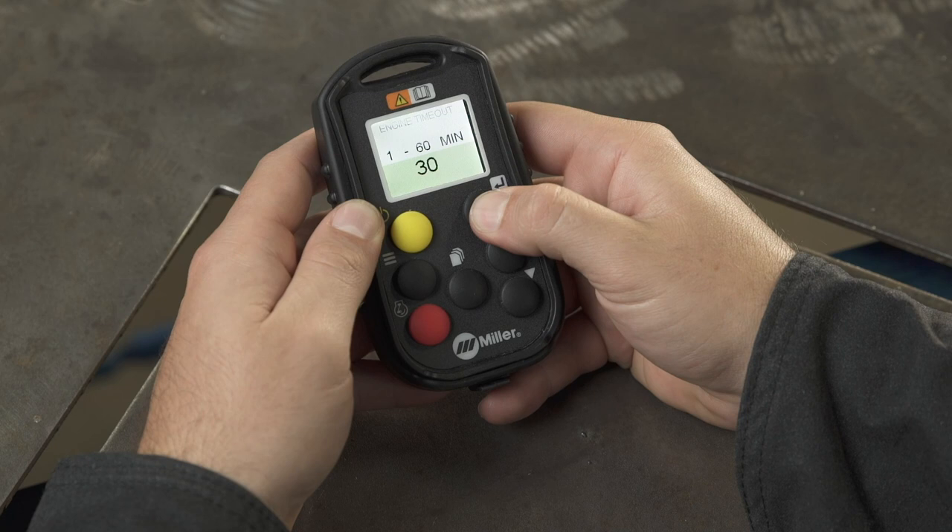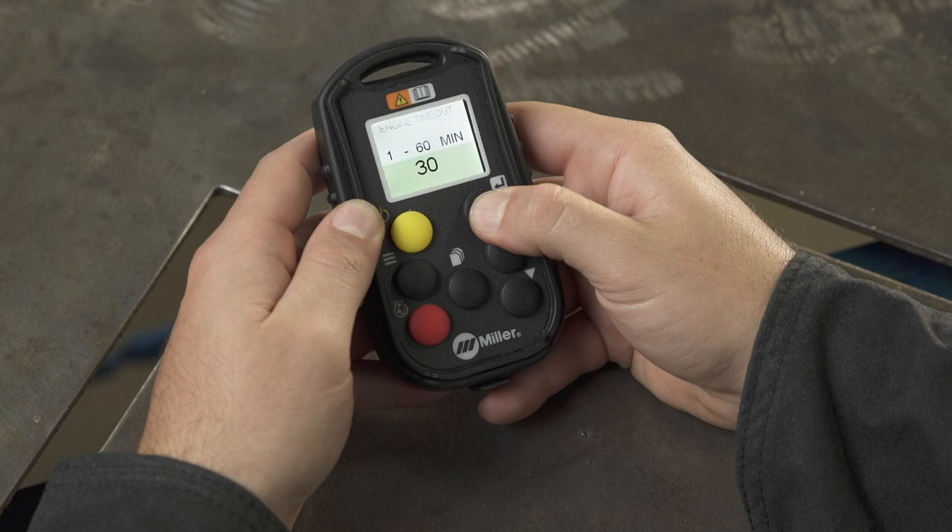When this feature is turned on, it will monitor welding and auxiliary output activity and shut the machine down if the unit remains inactive for the user-defined period. You now know how to use your wireless interface control remote to turn your machine on or off.